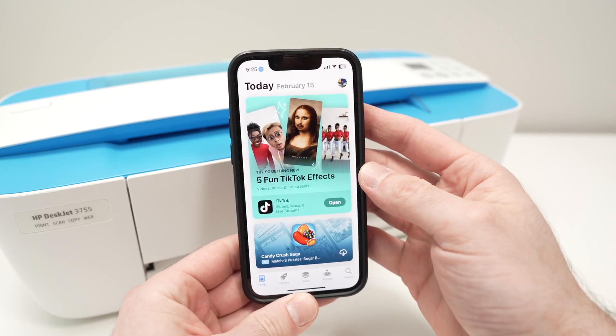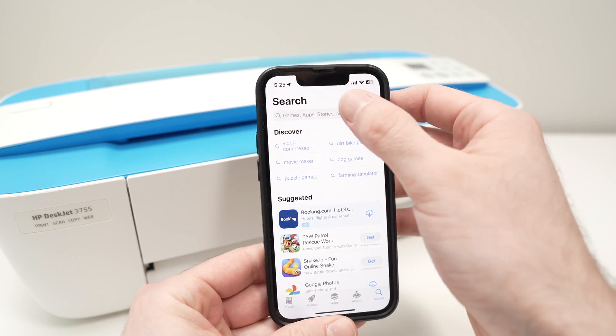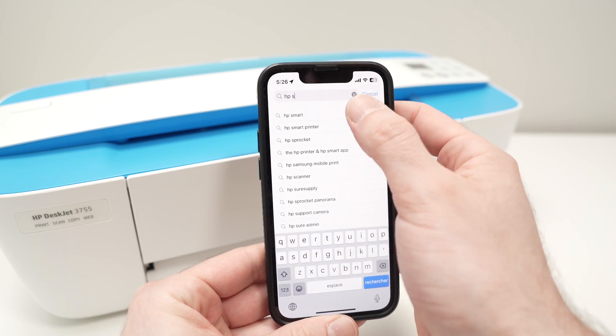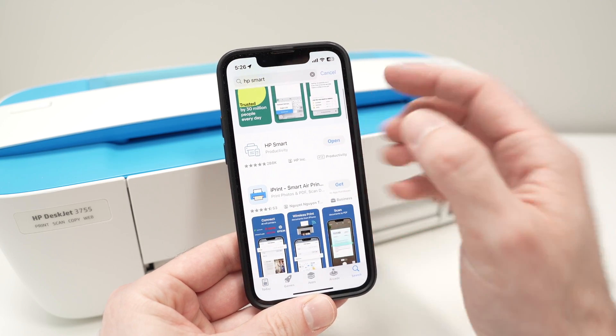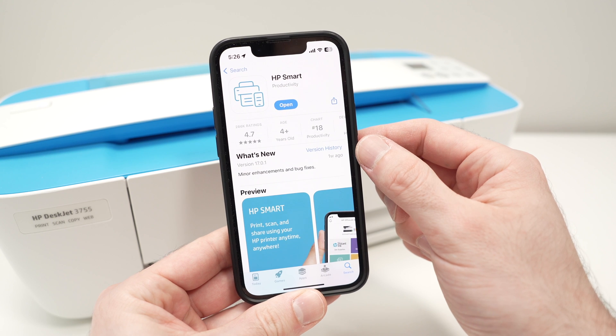On your phone, open the Google Play Store or the App Store, go into the search and type HP Smart. Download the app called HP Smart, made by HP Inc.